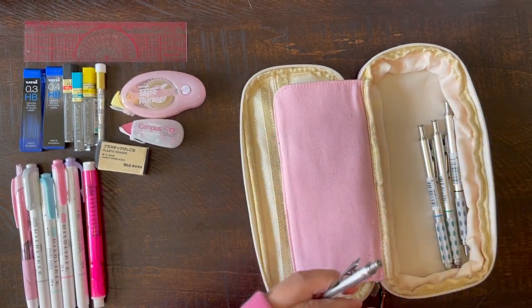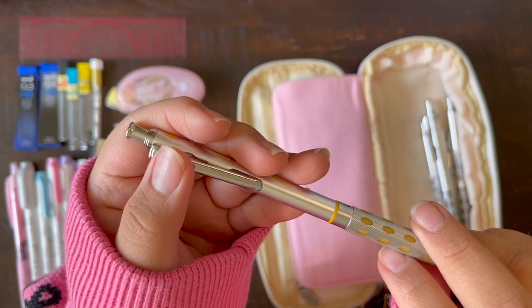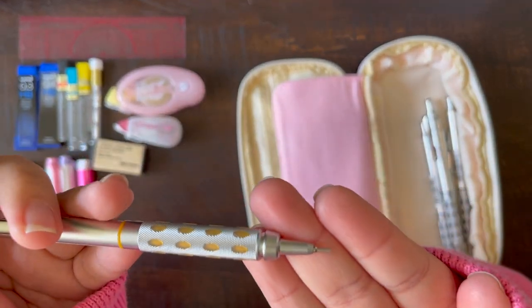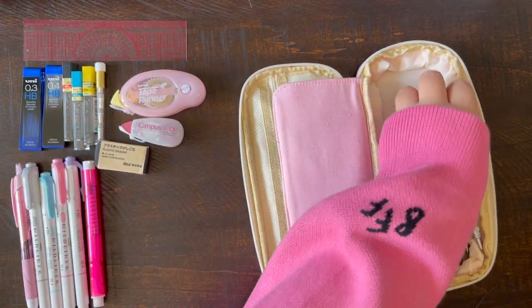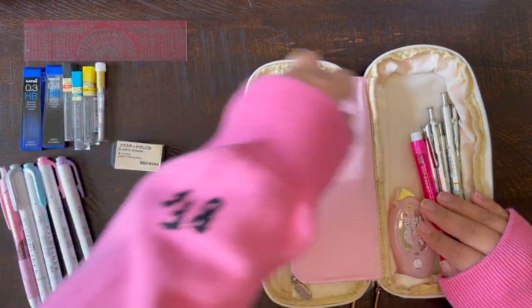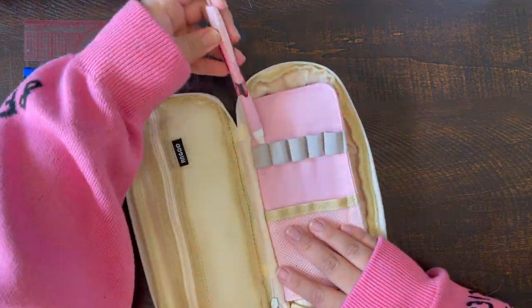Before I forget, I also wanted to mention that if you clip this clipper on the pencil, the point can actually go inside the pencil. So that way you don't accidentally stab somebody, or so that your pencil case doesn't get any marks on it, which is really helpful. The only problem is that it is a little loud. So now let's fast forward exactly how I put it all together.